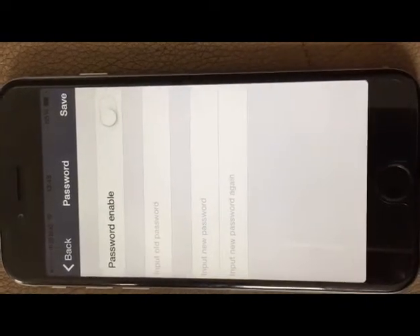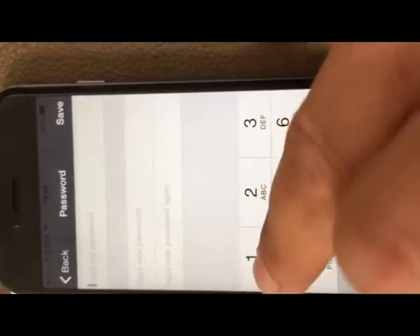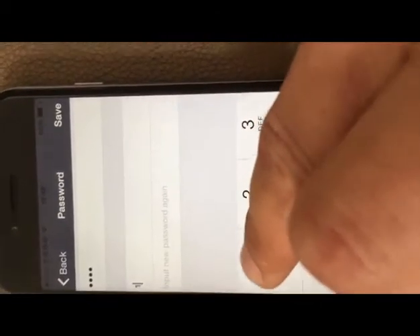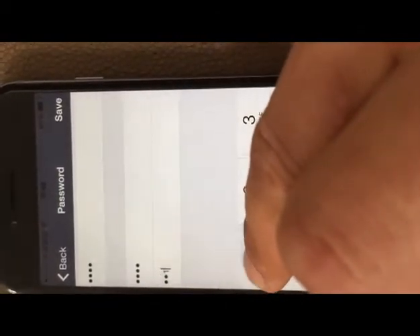Enter the password. You can set a full-digit password that is easy for you to remember, and you can modify the password following the instructions.